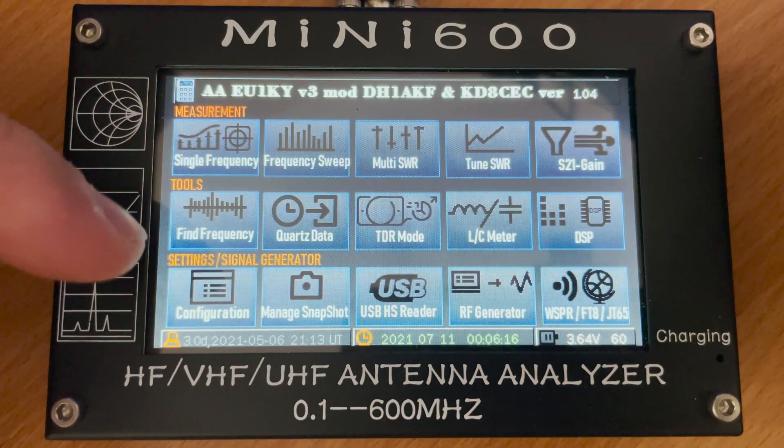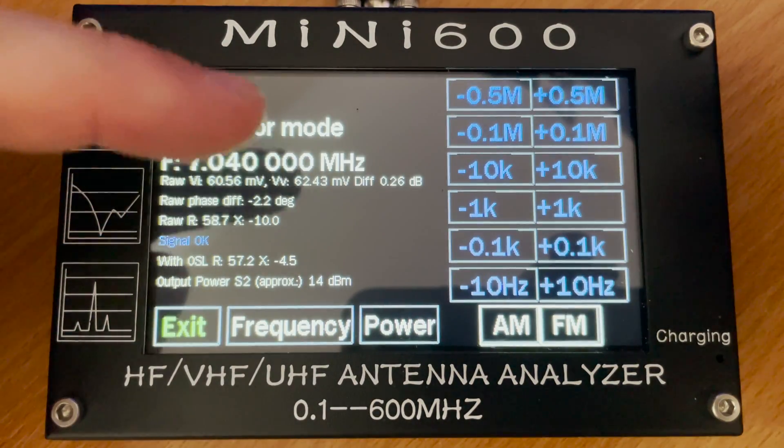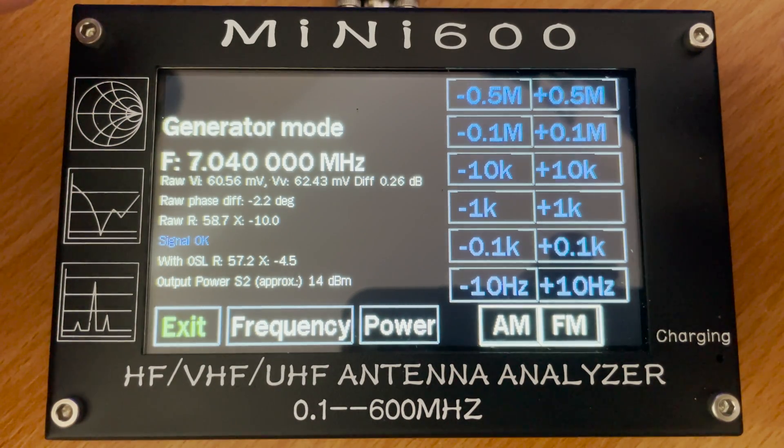The firmware also includes an RF generator where you can set the frequency and modulate in either AM or FM. You can also adjust the power output.